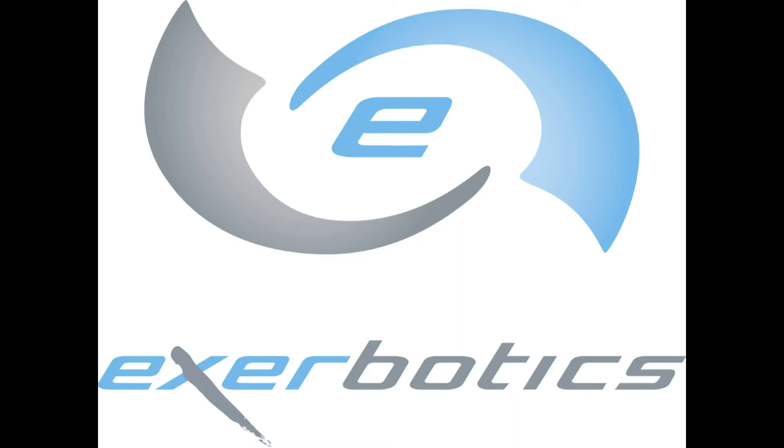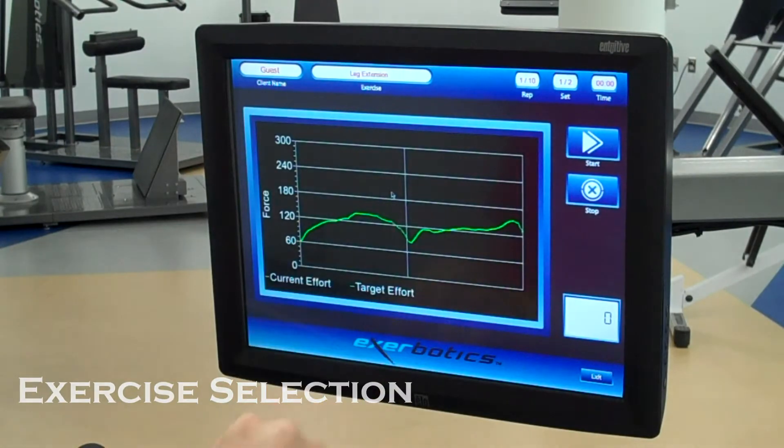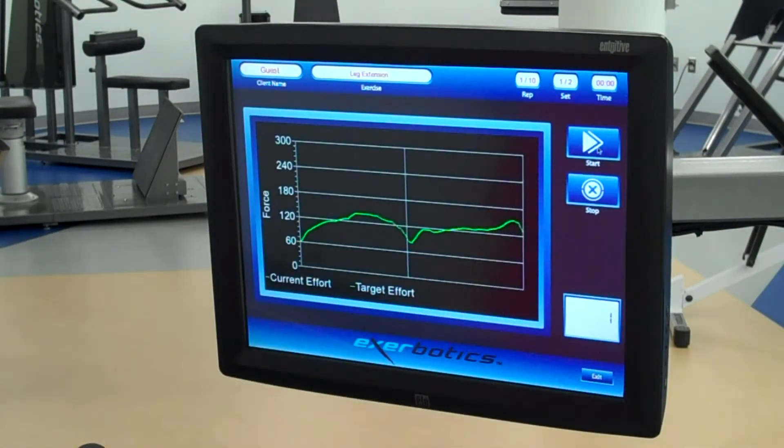Experience X-Robotics, the most advanced strength assessment and training equipment in the world. In this video, we're going to watch a user perform a set of 10 repetitions.